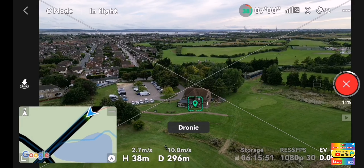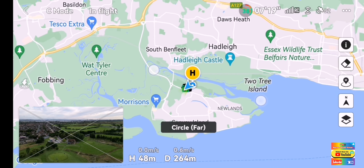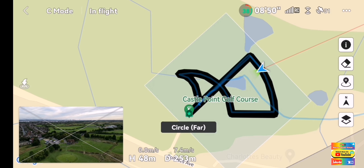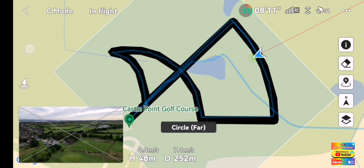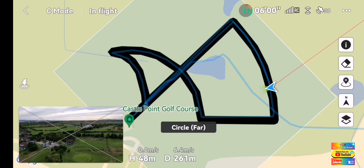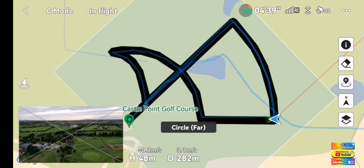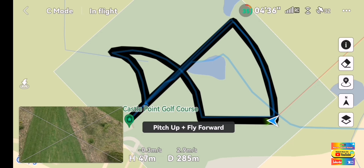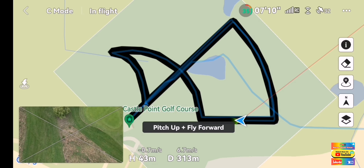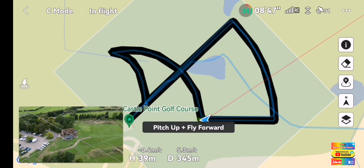So currently, let's do the droney. Now here's the pattern of what it's going to do. That's our master shot - currently we're doing a circle up far. Just pointing out there to the middle. Now it's doing a pitch up and fly forward. The black line is the route - that's the route the drone's going to take. And it does a manoeuvre on each length of that route.